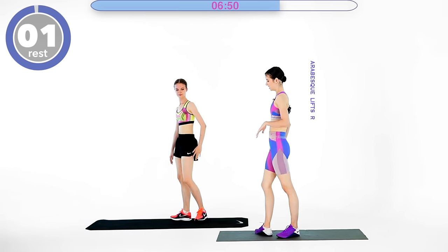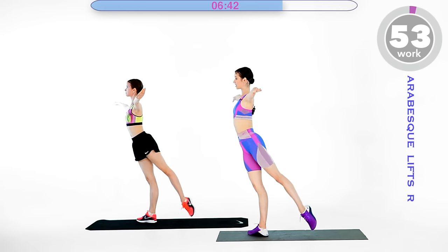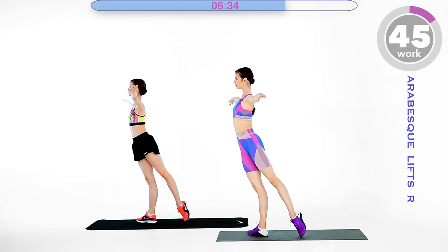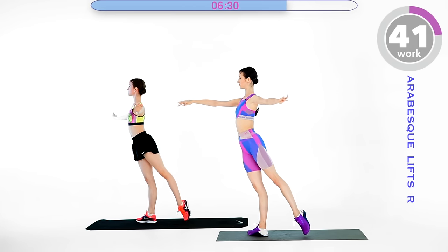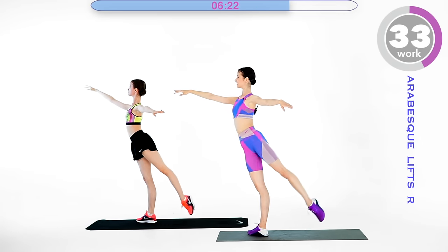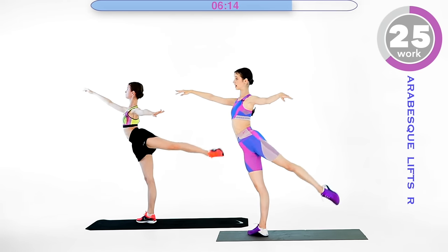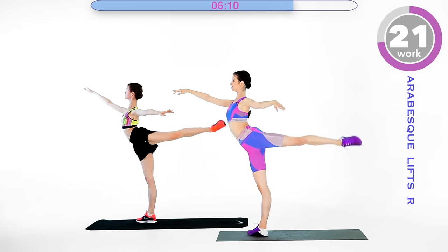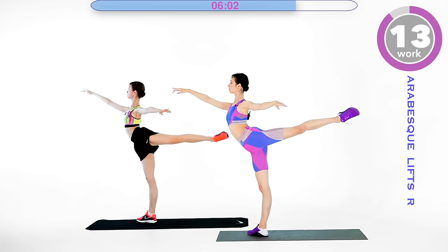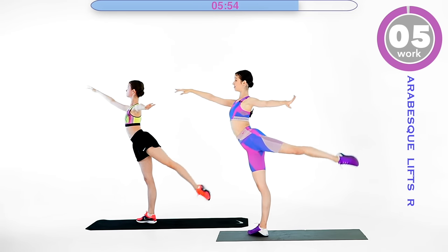We are going into an arabesque lift next, standing on your right leg. Arabesque and down. Arabesque is a move from ballet — it basically means lifting the leg to the back. We can do the ballet arms: right arm goes front and left arm goes side — this is the ballet position for the first arabesque. Keep your back straight, lift to your maximum degree. You can hold on to something for balance if needed, otherwise just try to stay straight, squeeze it, and go back with control. Leg goes down slowly. Five seconds.